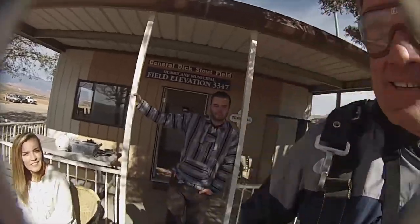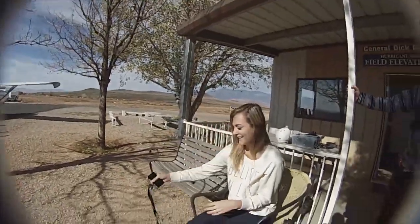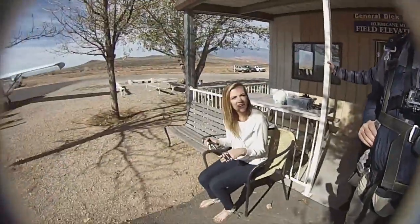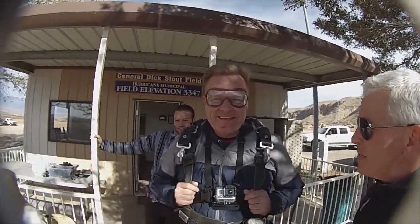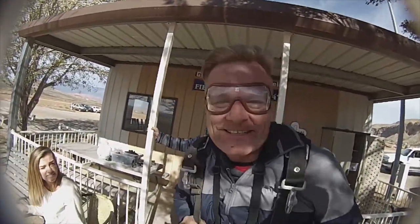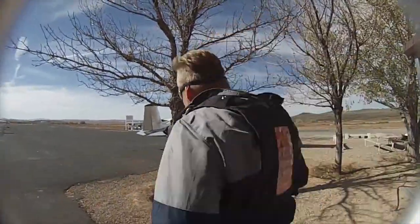You just watched your friend make his second skydive — Brandon just made his. My daughter's here supporting me. She might even do this in the future — she wants to do it. So have you got any comments for people before we go up? See you on the other side. All right, let's head to the plane and we'll be on our way.